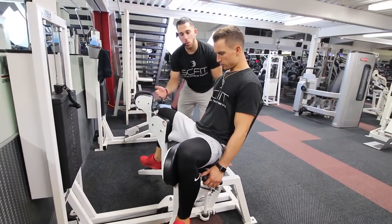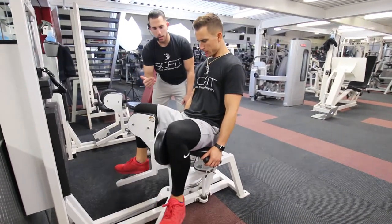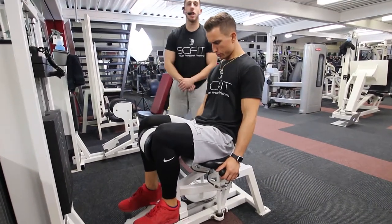He's going to want to exhale when he brings his knees together — squeeze — then inhaling on the way back. Good. And that is the hip adduction.